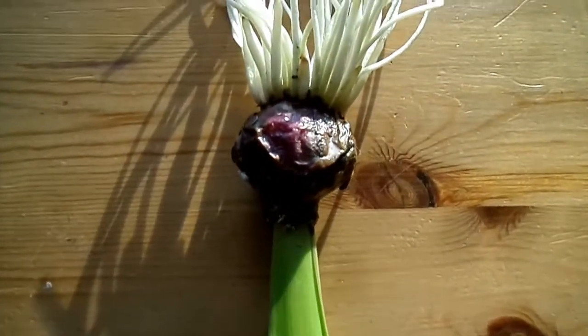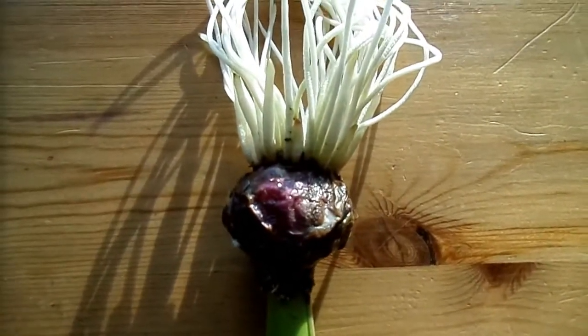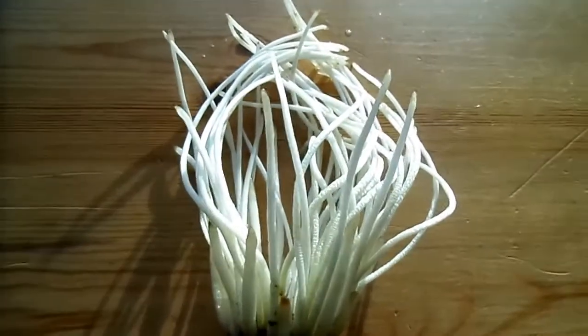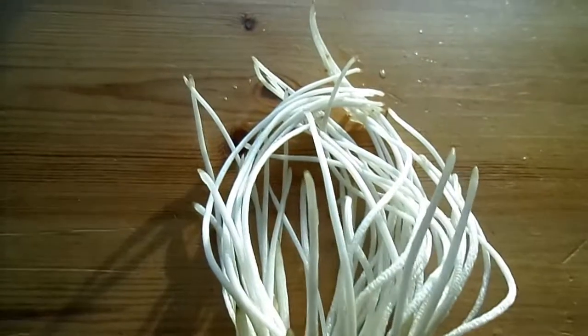The long thin roots are primarily involved in the uptake of water and minerals from the soil. They'll have lots of root hairs on them and they'll grow from the root tips.